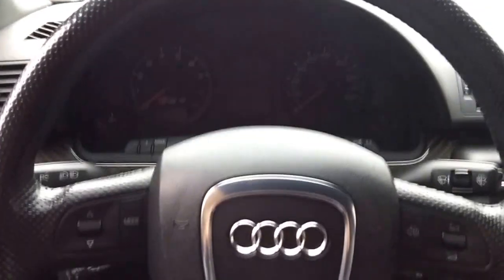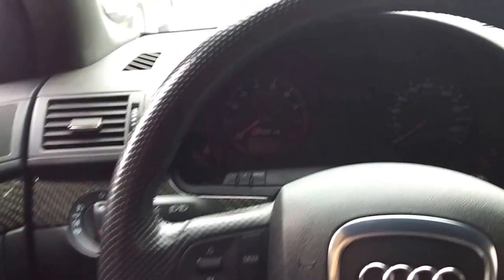Project B7 RS4 2.7T minor update here. Pretty much got the interior all back together and running. We're just working on the tune and just wanted to get an update here.